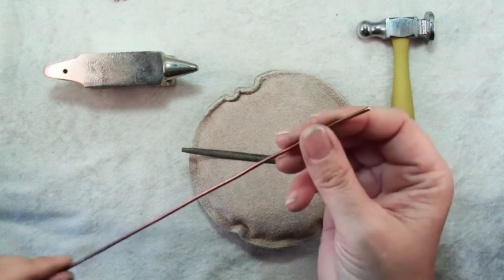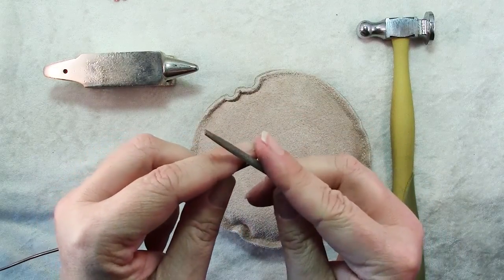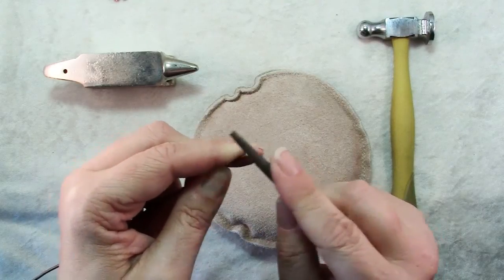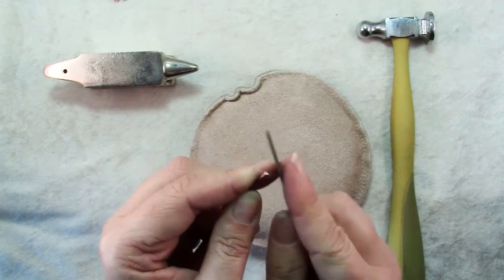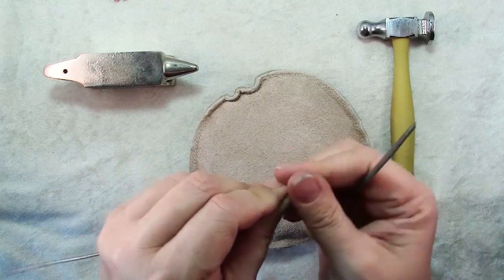The first thing you'll want to do after cutting your heavy gauge wire is to take some time and use a file to file these ends flat, and if you want you can round them slightly. Since the wire is so heavy, just make it smooth and rounded.